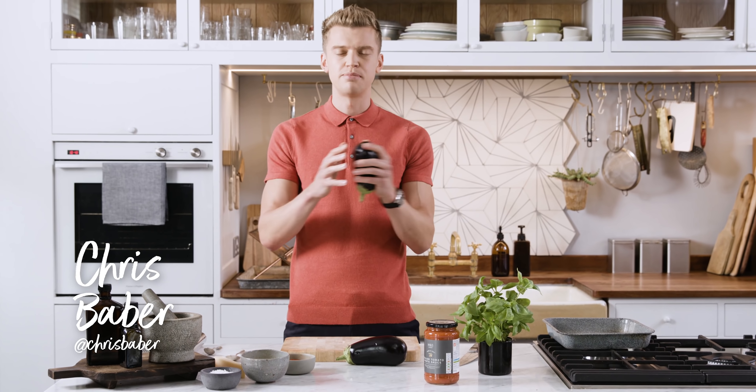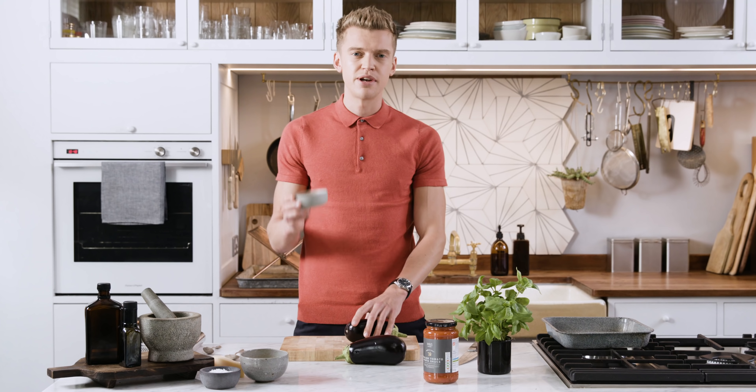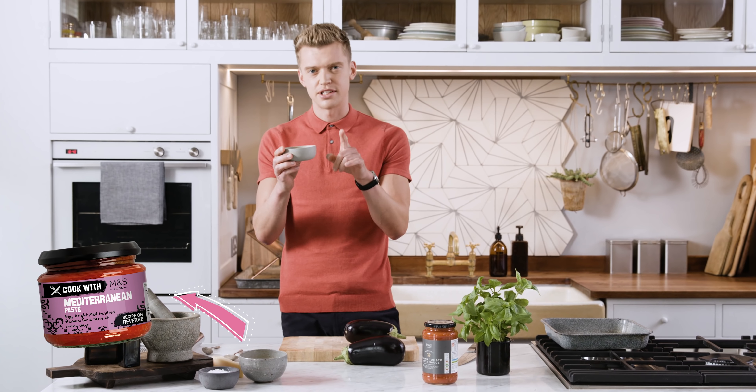Hi, I'm Chris. This is my aubergine parmesana and I'm going to be using M&S Cook With Mediterranean paste for this one.